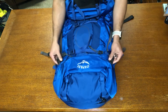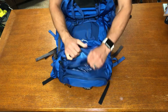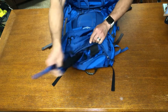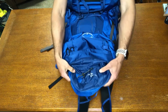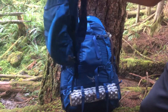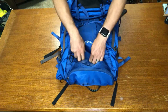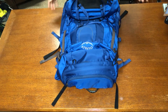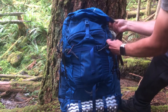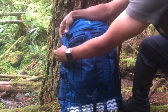Looking at the top, we have the lid, also known as the brain. The Aether series has two pockets on top of the lid, and you can also detach the lid easily to use as a day pack. So if you're going up a mountain to summit, you don't have to take your whole pack — just take the lid off, leave your main pack at camp, and bring your necessities. The lid can also be completely removed, and underneath is a flap jacket cover that keeps rain out of the bag when going with lighter loads.